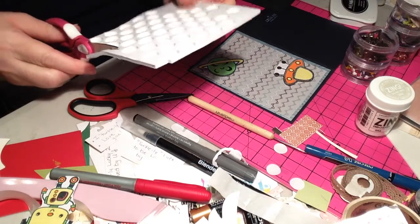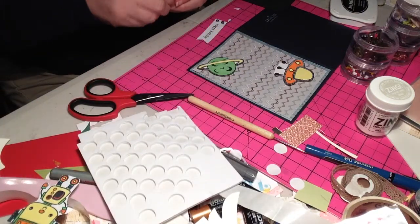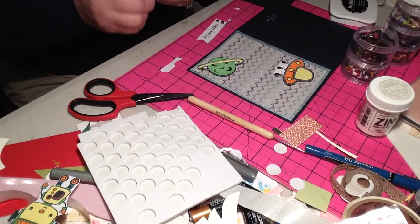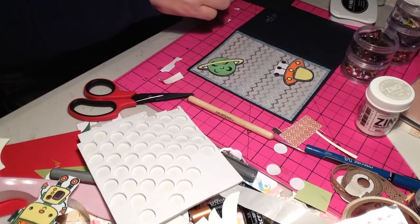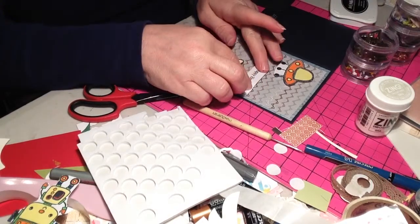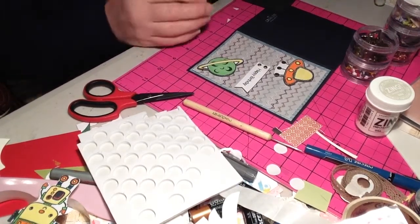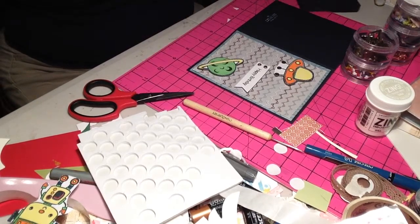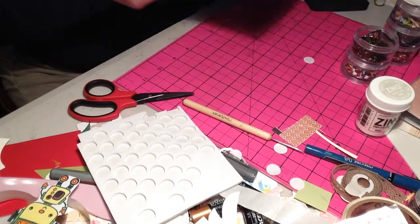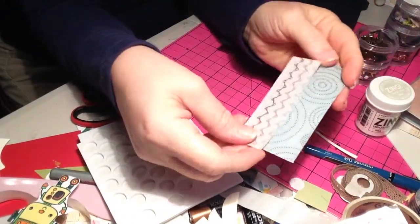I'm just going to clip off a little piece right here from some leftover pop dots. Now, to the inside - I just cut some one-inch strips of the extra paper that I had.